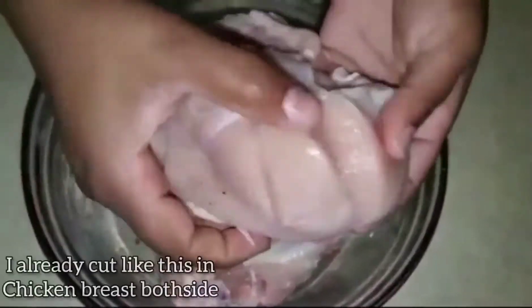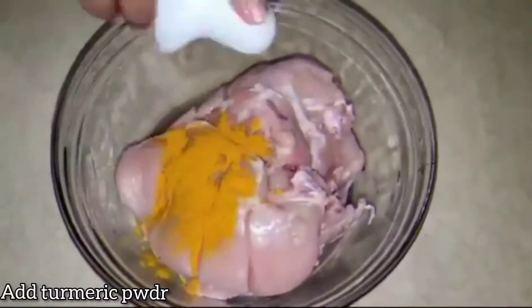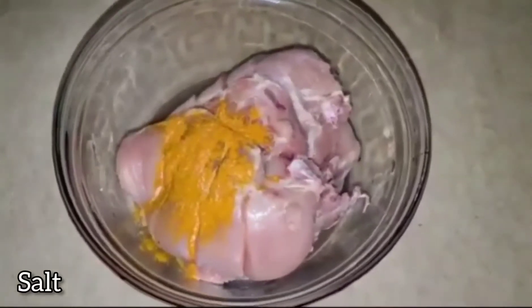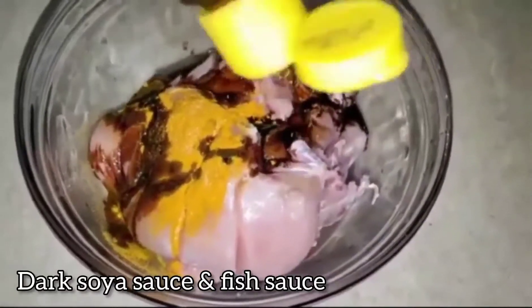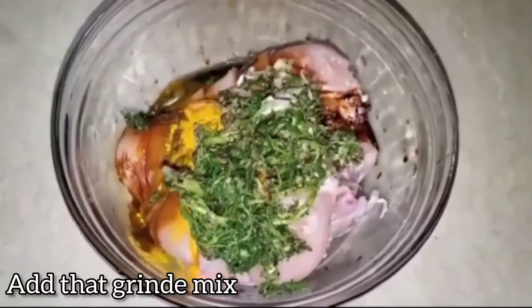Put the chicken breast in a small bowl and add the spices: turmeric powder, salt, soya sauce, fish sauce, the rough paste, and lime.